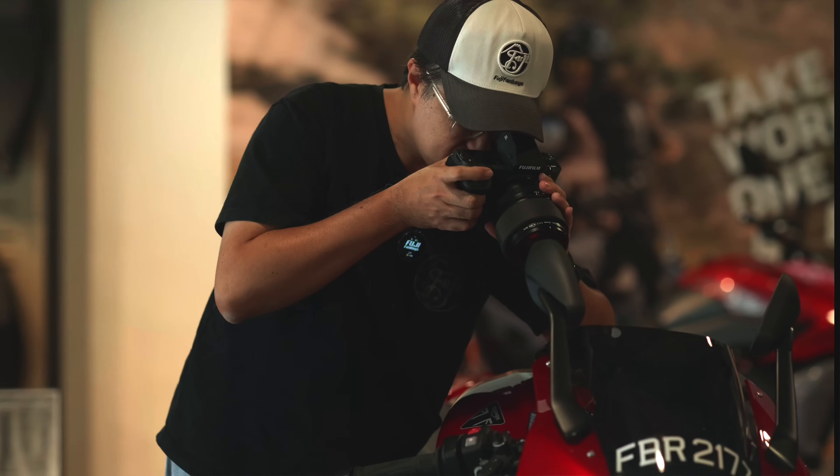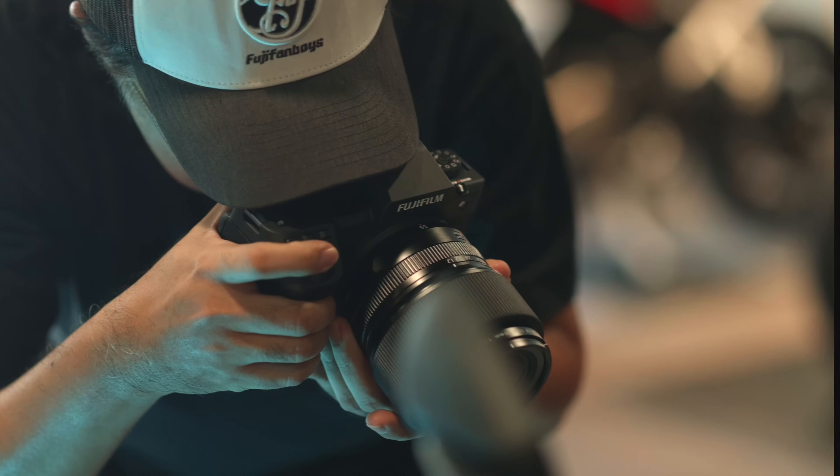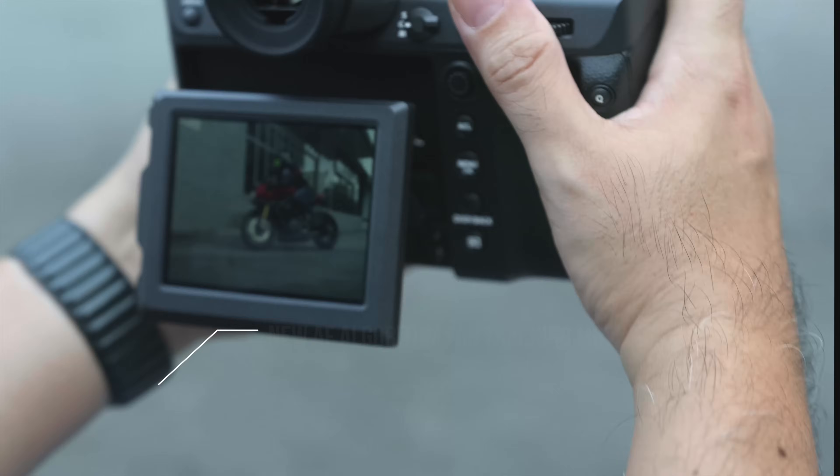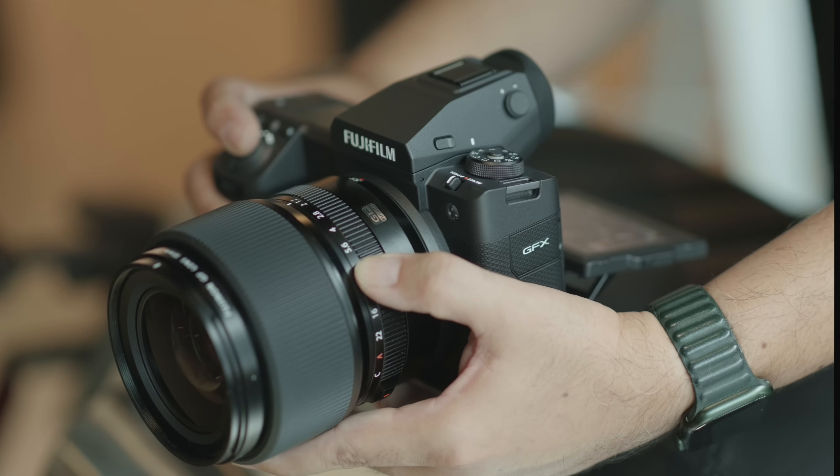When doing this review we've been using pre-production firmware, which has been updated a couple of times since we've had the cameras. I love it - though I'm a Fujifilm ambassador so I'm biased as always. The autofocus is better, it's improved over the predecessor, and I like to compare it with the GFX 100S.